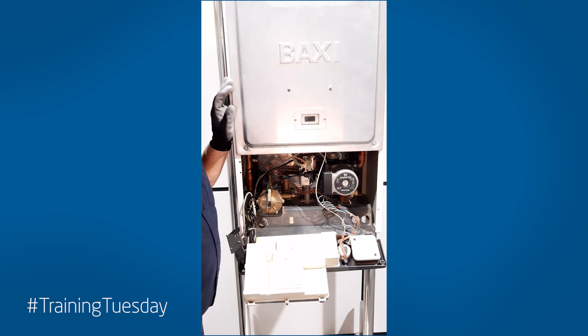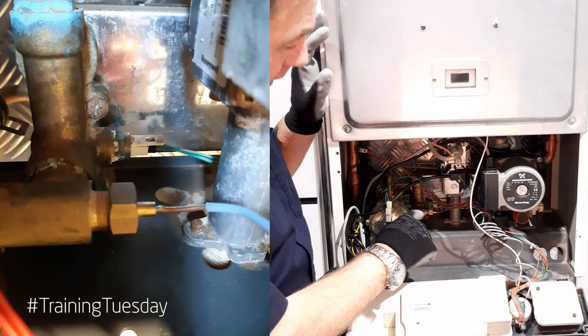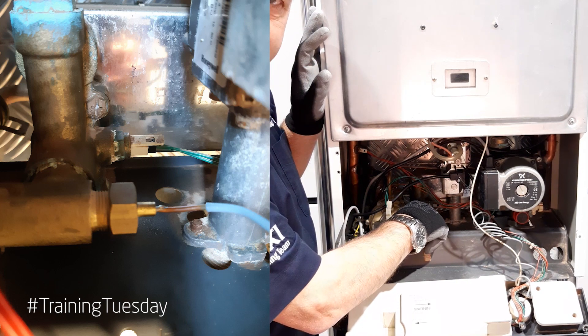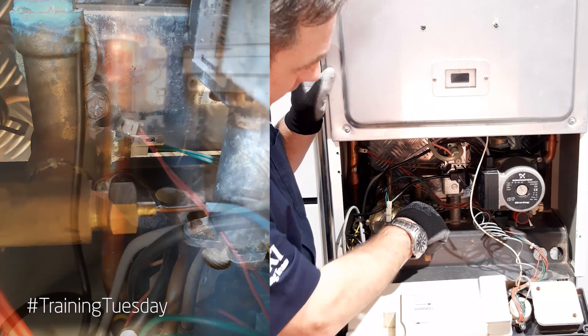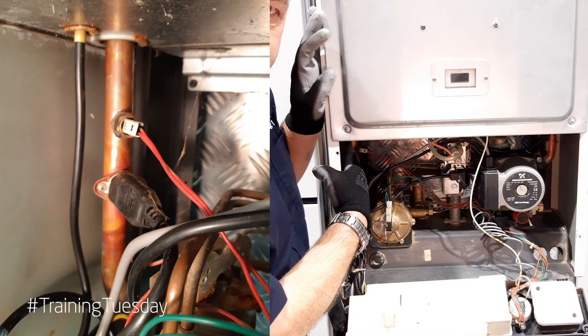This is the older Baxi 105 model. On this model there are two thermistors. One is a hot water thermistor from the left hand hydro block — it's behind the pressure gauge connection and it's a wet pocket, 13 mil spanner. The central heating thermistor is on the flow pipe coming down from the heat exchanger, and that's a dry pocket, 13 mil spanner.